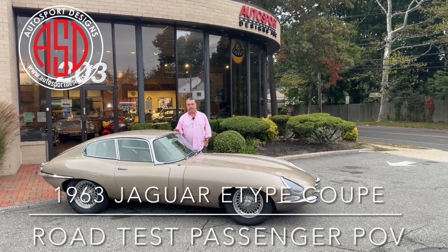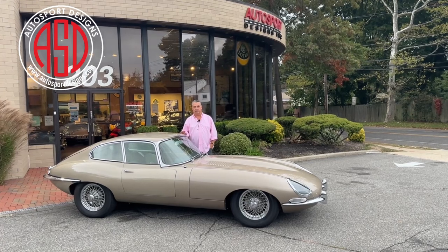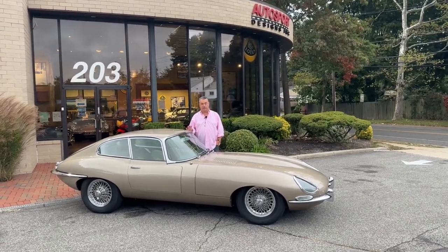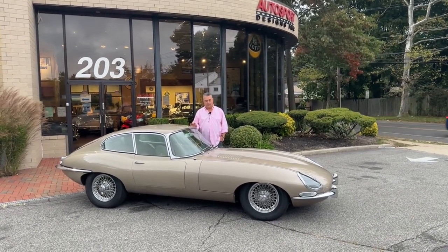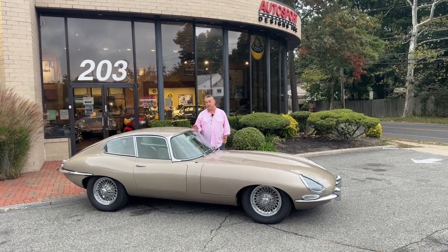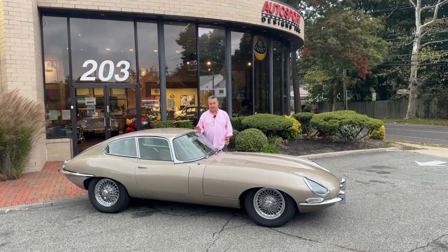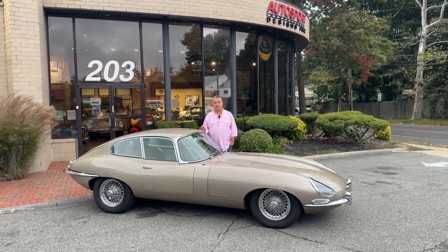Today we have a really cool Jag — a 1963 Series 1, 3.8 liter E-Type Coupe. It is a perfect car for vintage rallies. It's been restored by well-known Mark specialists. It has been upgraded with a 5-speed and a stainless steel sport exhaust. And I think a hell of a lot of bang for the buck in relation to a lot of other cars.